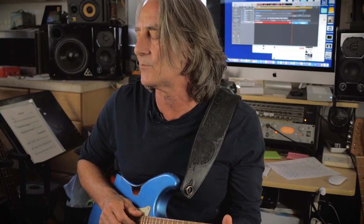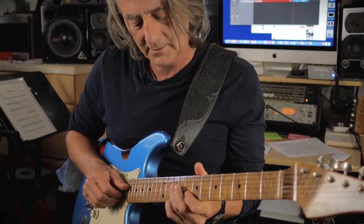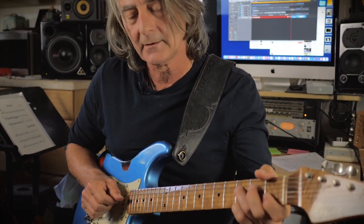Most of the time when I'm playing, if you've ever seen me, I use either the front pickup for that pure Hendrix-y Strat neck tone, or I use the humbucker pickup. And actually I use the humbucker quite often, even for rhythm stuff.